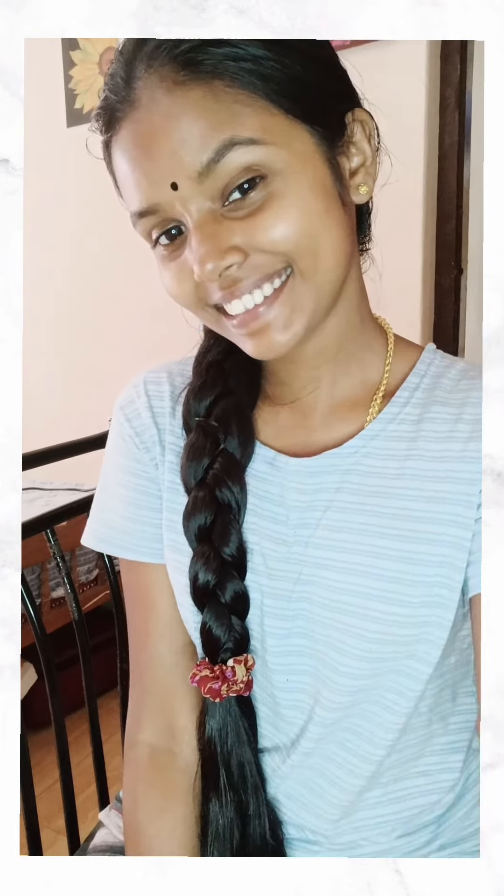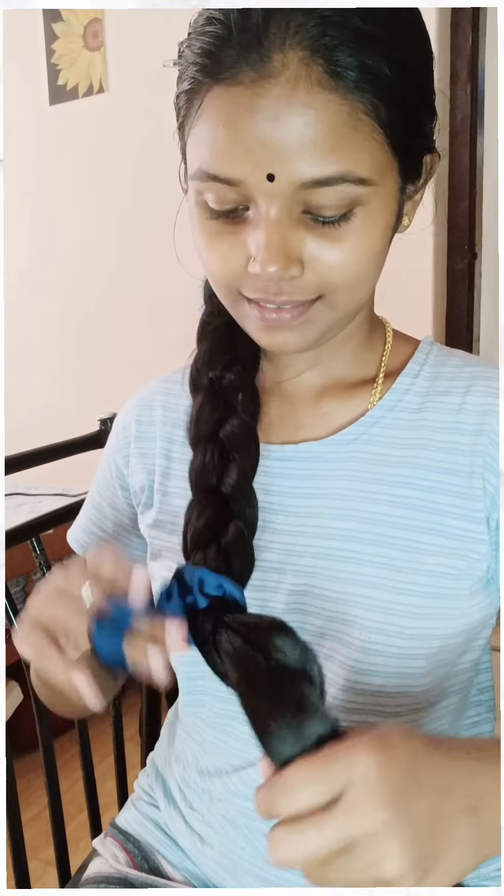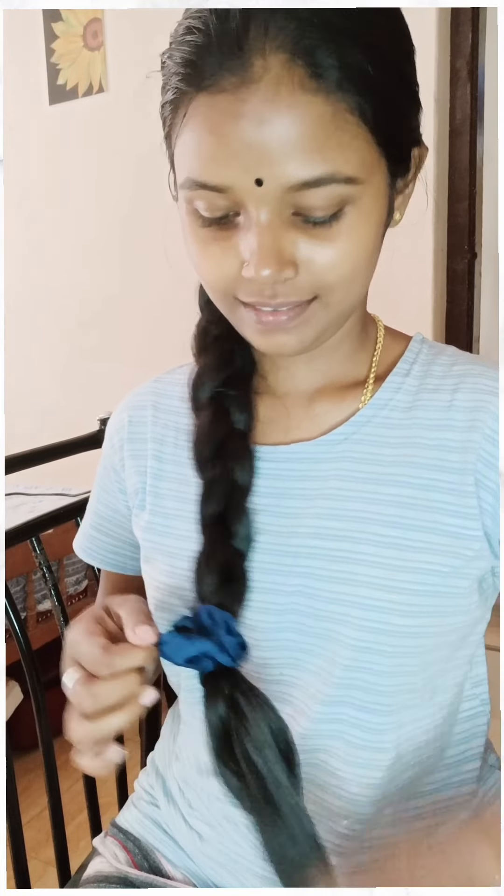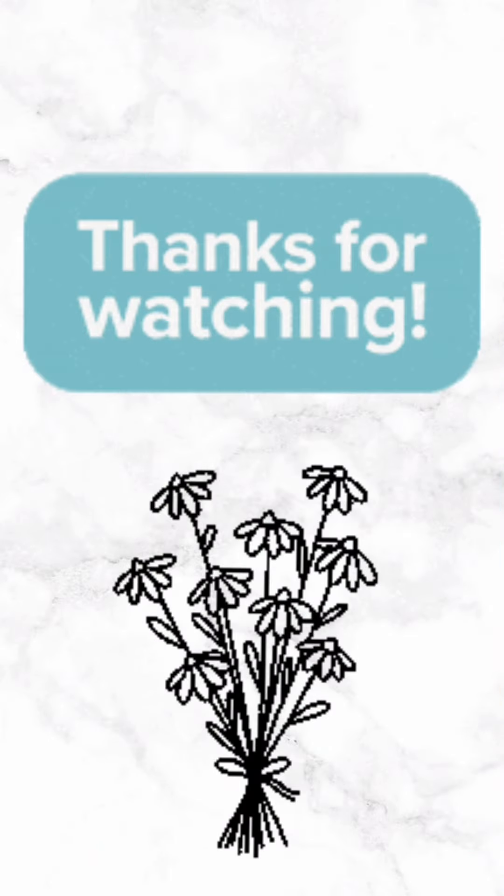I have got two pieces of hair; it's gonna go out first. I have done a lot of videos. If you have done a lot of videos, please comment. Thank you for watching.